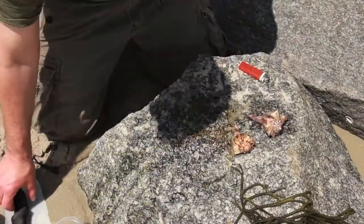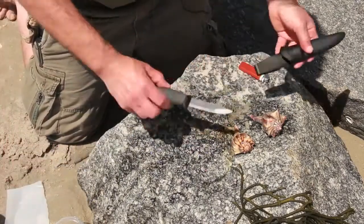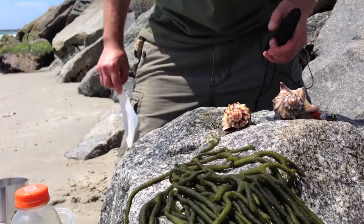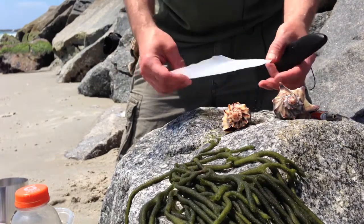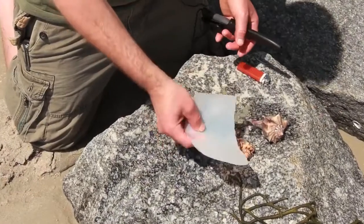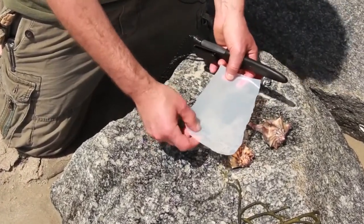Got my lighter, because why rough it until you have to? That's to start our fire. And I've got my Mora knife to cut it up, because there are actually a couple of different sections of these guys when we cook them up, and there's a piece we need to cut off.